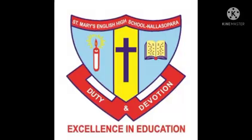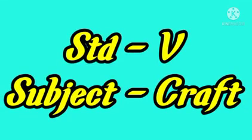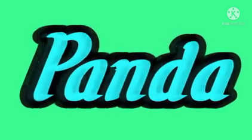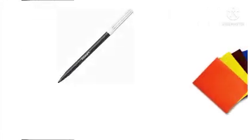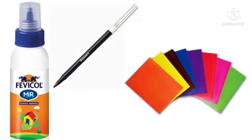Welcome dear students. Standard 5th subject craft. Topic: panda. Materials needed: craft paper, glue, and black sketch pen.